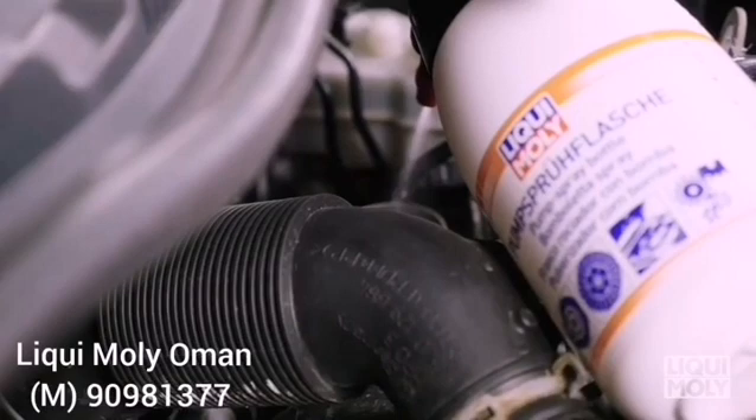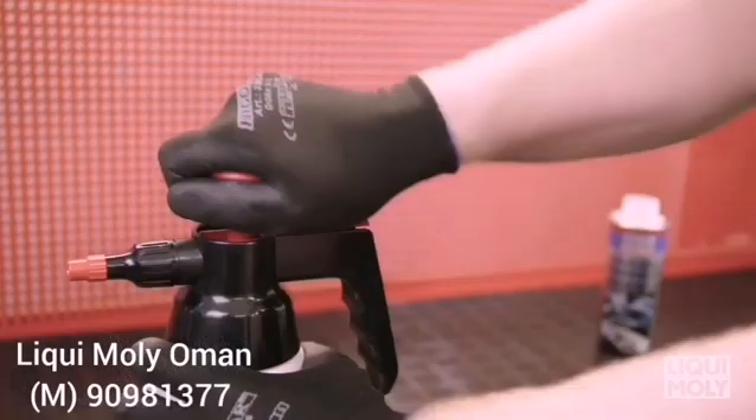Then gain access, ideally behind the turbocharger, to the intake tract. Please note that the access must be behind the airflow sensor.